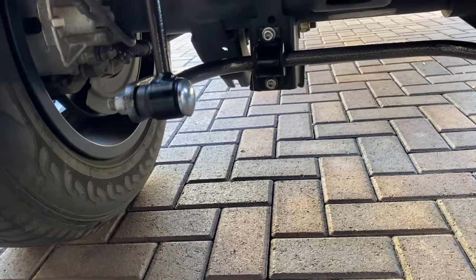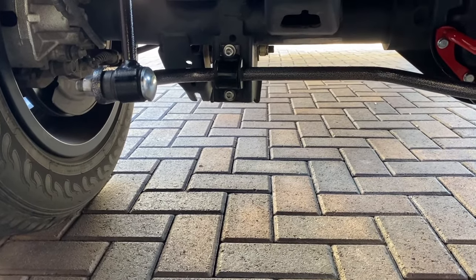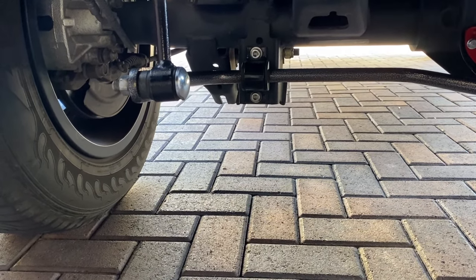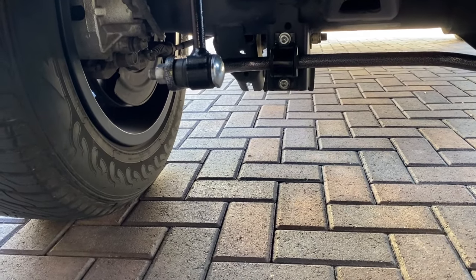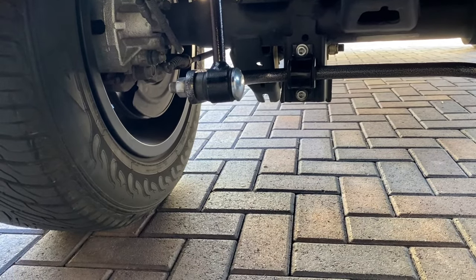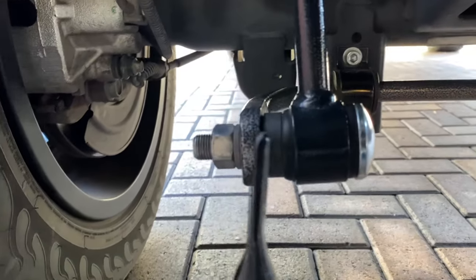You don't have to run and grab your credit card and buy a sway bar. Ninety percent of the time it's really probably not ultra necessary, so this isn't something where it's like jump up and buy it — you need it. This is a personal choice.